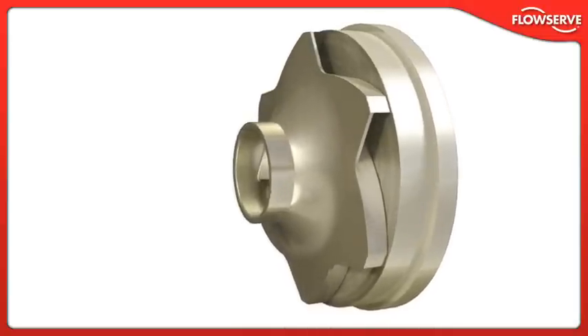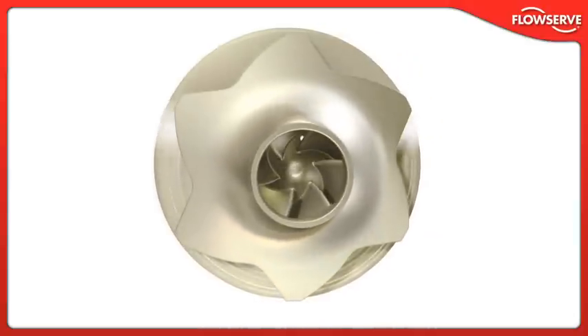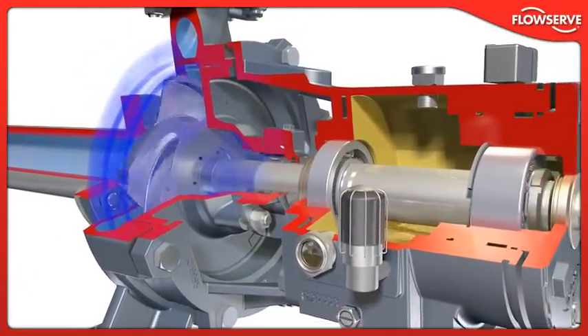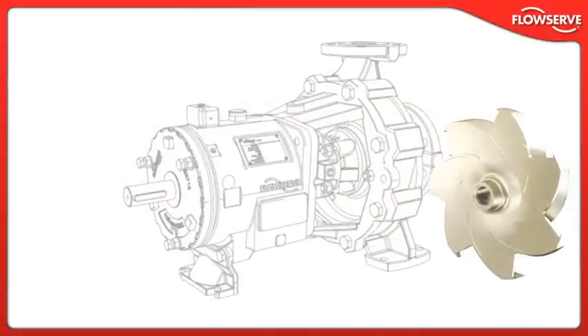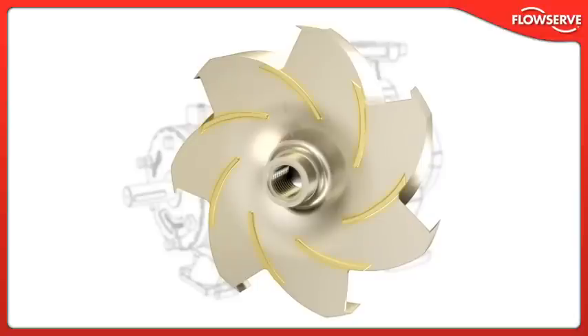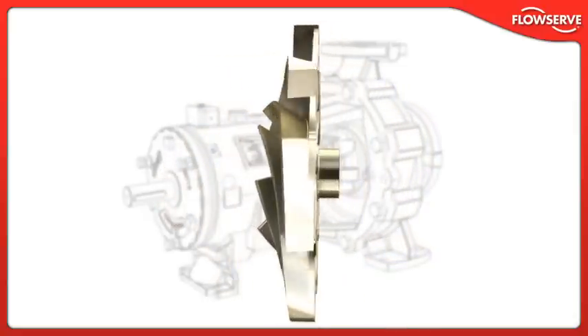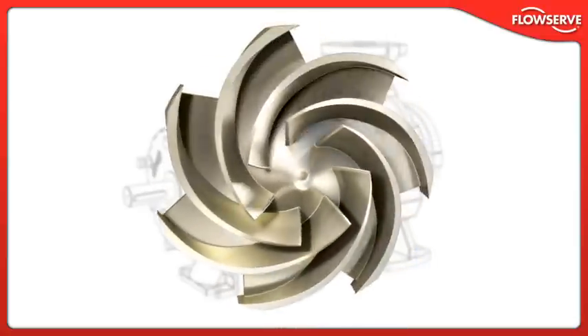With the reverse vane impeller, the rear cover is the active wear surface. The flat rear cover surface can easily be machined or replaced if needed. Finally, the pump's advanced hydraulics and state-of-the-art impeller design, developed using FlowServe's proprietary hydraulic design software HXS, provide outstanding energy efficiency and hydraulic performance. The Durco Mark III ISO is also available with a precision cast front vane, open-style impeller. Back vanes provide axial balance and optimal seal chamber pressure. This impeller is fully interchangeable with the reverse vane impeller and is an excellent choice for applications containing fibrous or stringy materials and services requiring high shear against the casing.